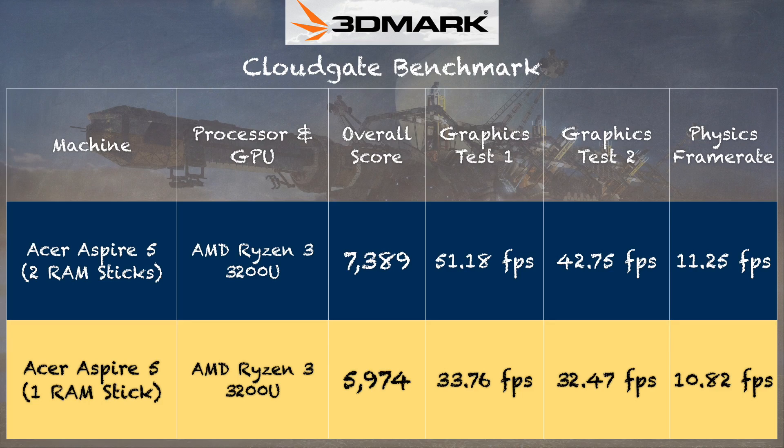Let's move on to gaming, starting with a benchmark to show the difference between one stick of RAM and two. On the 3DMark CloudGate test, with one stick of RAM we got a score of 5,974, and with two sticks we got 7,389. Frames per second on both graphics tests are significantly faster with two sticks versus one. Out of the box, the computer isn't living up to its potential, so if you plan on gaming, install two sticks.